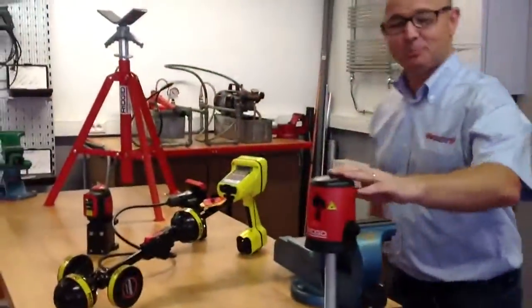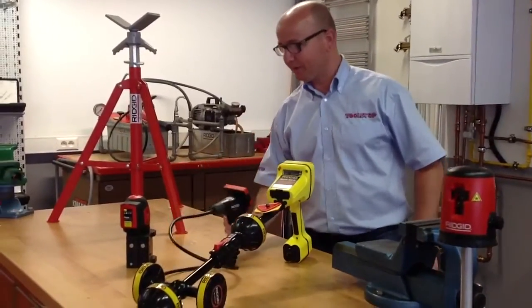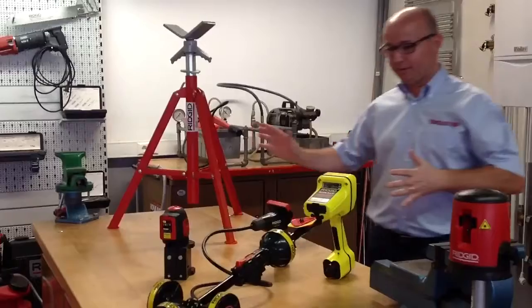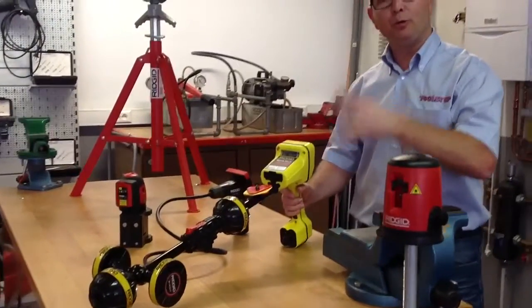What we've got for you this week is the new Crossline Laser, the new CA25 inspection camera, the new 5-point laser, we've got this brand new folding pipe stand, and then the SR20 which we're going to show you how to easily use it. So keep up to date with us on our YouTube channel at YouTube.com slash MrToolstop.